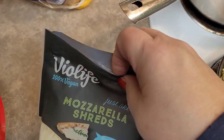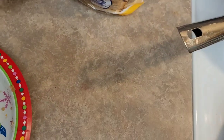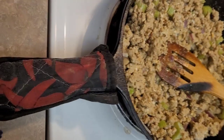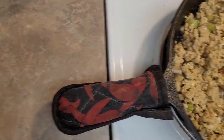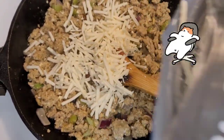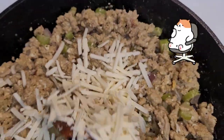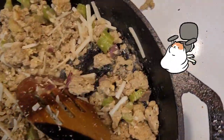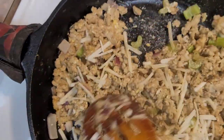Then we're going to add some cheese — this is the cheese that we use and I am not sponsored. There we go, just add some cheese and mix this all up. Turkey burger overboard!